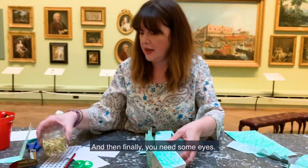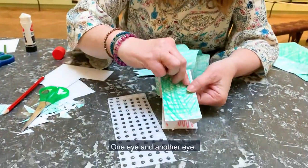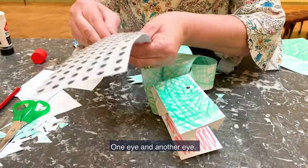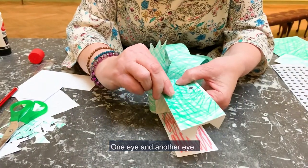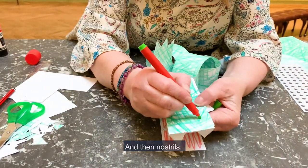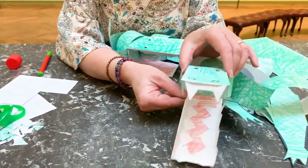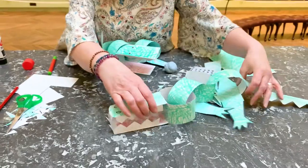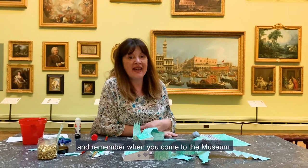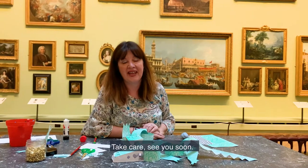And then finally we need some eyes — one eye and another eye. And then the nostrils. And there we go, the crocodile! Have fun making your crocodile, and remember when you come to the museum, go find our proper one in the Canaletto painting. Take care, see you soon.